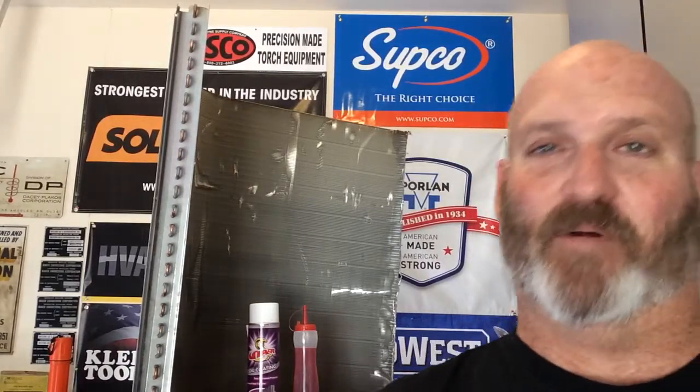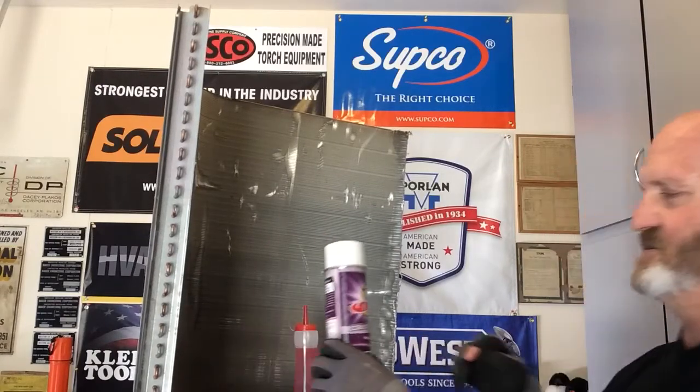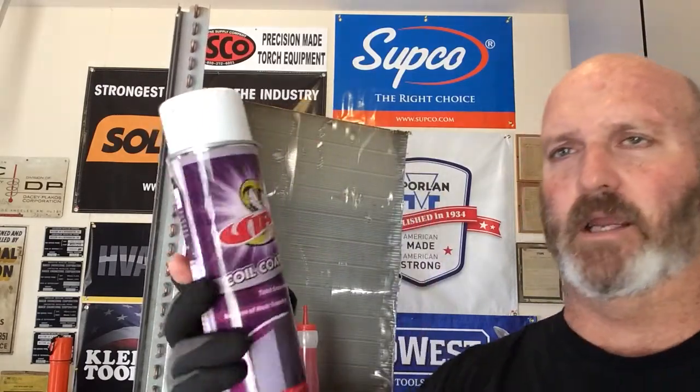Hey guys, how's everybody doing today? I hope everybody's doing great. I asked a question and I blow right through it. So today we're gonna be talking about the Viper Technologies Coil Coating.